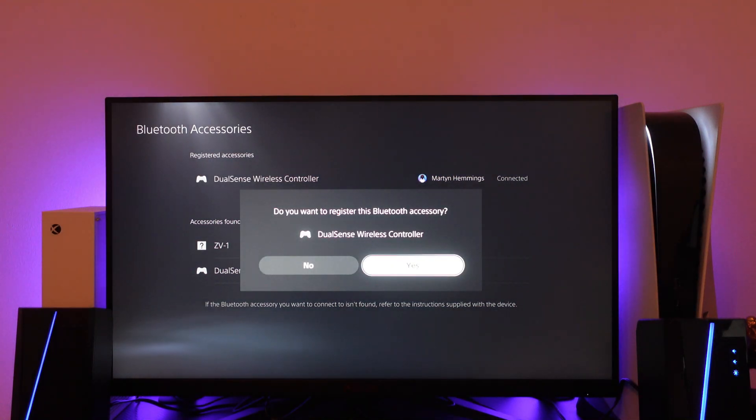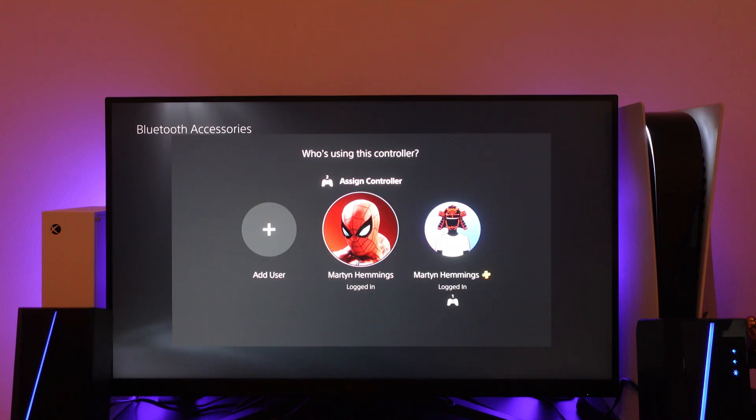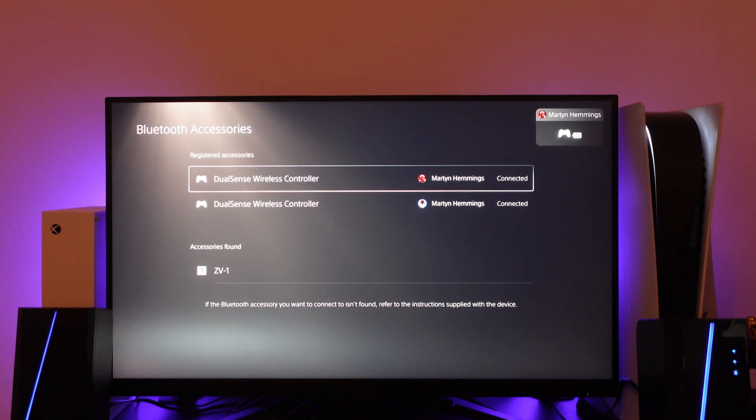It's going to come up asking to register this Bluetooth accessory — all you want to do is press Yes, and then it's going to ask you to assign the controller. It's important to note at this point that you assign a profile that is part of the PlayStation Network, so that you can go ahead and play Fortnite online on split screen.